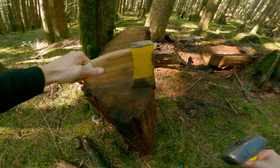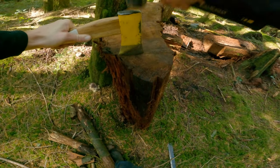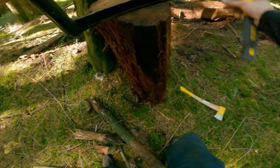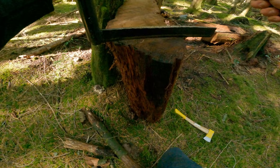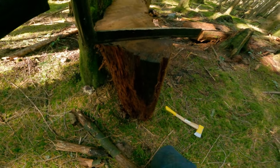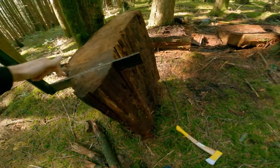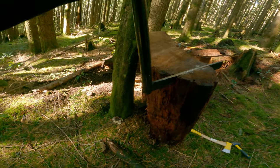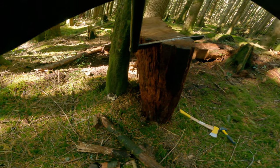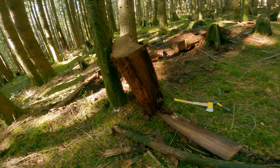I'm going to grab my axe and this little sledge here and just score the top. Then I'll grab the fro — you can see where it comes in handy — put it along this line and give it a couple taps. You can hear the wood cracking; this just gives me my start. The nice thing is it's heavy enough that I can pull on it and work it down a bit, and that gives me my starting split.